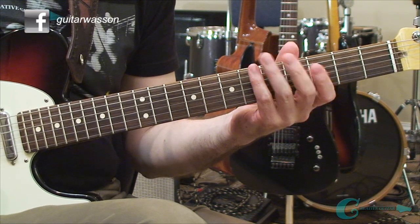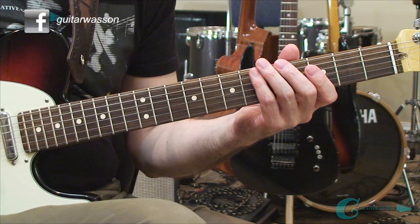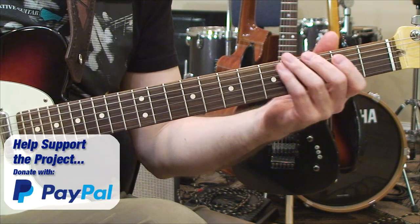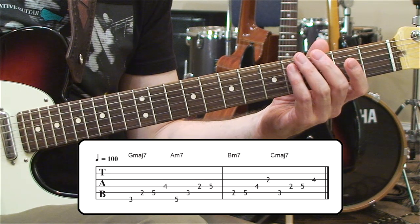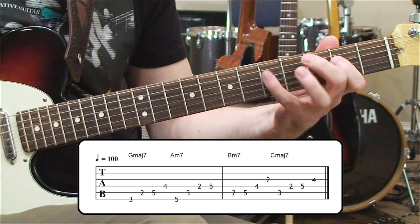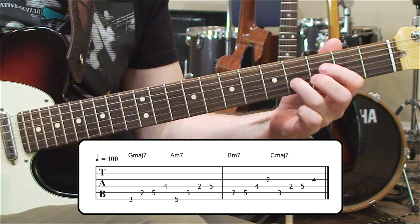If you take arpeggios and build through an arpeggio method that's diatonic, you can play across each of those arpeggios. Let's say I'll pick four — I'll go from G to A minor, B minor, and C major. You can hear they sound really nice.